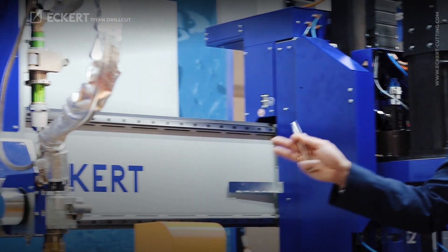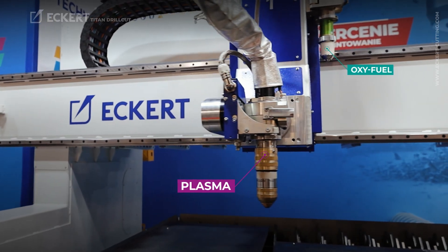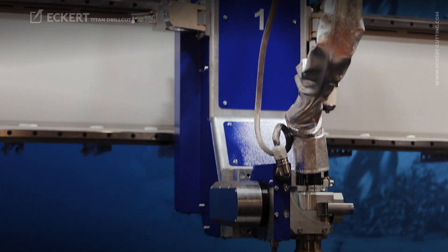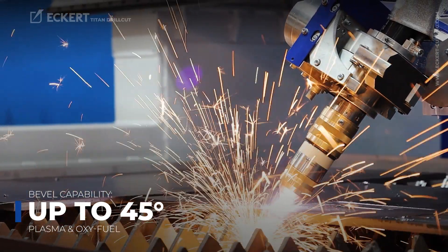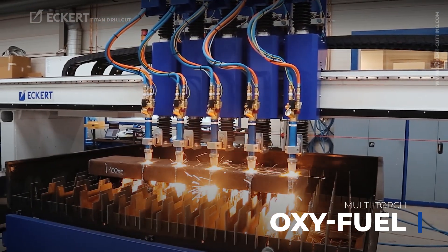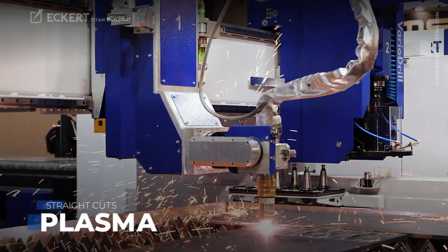This machine is equipped with plasma and oxyfuel cutting with bevel option, so you can bevel up to 45 degrees. It can be equipped with multiple oxyfuel cutting torches and plasma for straight cutting.